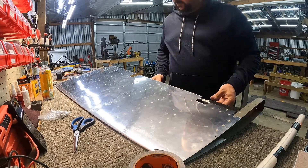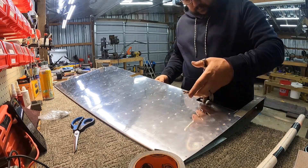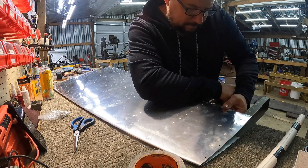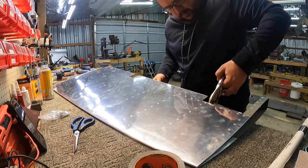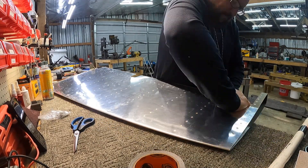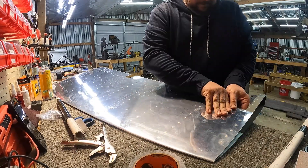Welcome back everybody. We're on to the last of the rolled edges, or at least the last of the rolled edges for the empennage. I have no idea what the wings have in store — hopefully there are no more rolled edges. This is the rudder. This went much, much better than the elevators.